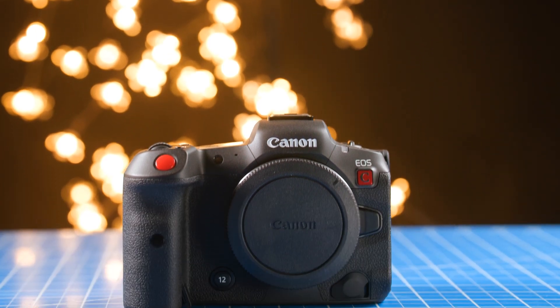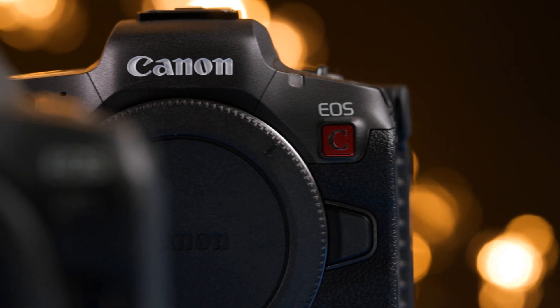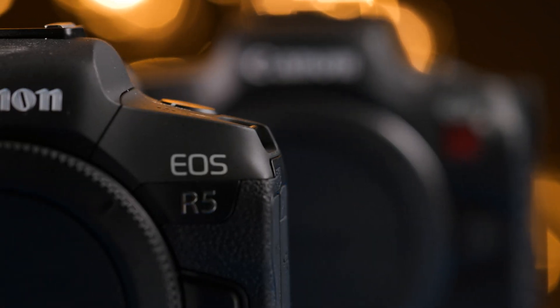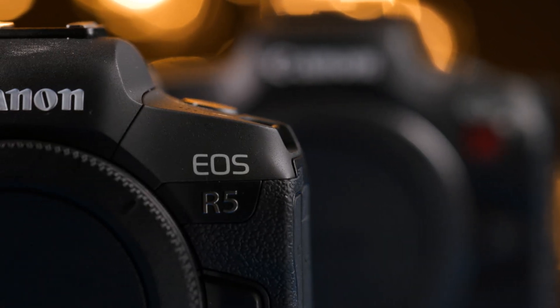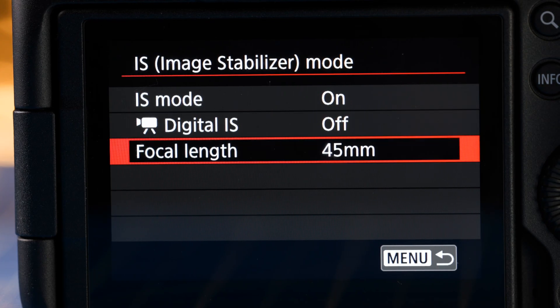I just got my hands on the new Canon R5C, which is a more video-centric camera than the older version, the Canon R5. However, one of the things that is missing from this new version is the inclusion of in-body image stabilization that Canon introduced to the mirrorless cameras a few years ago.